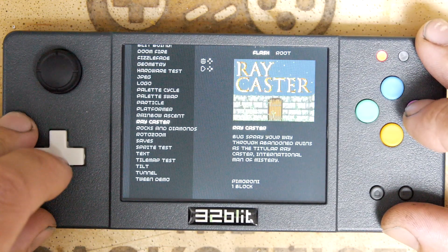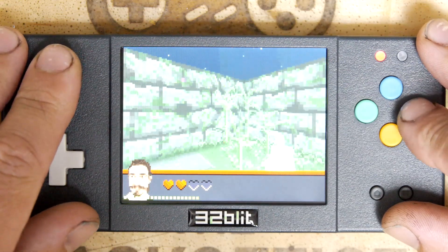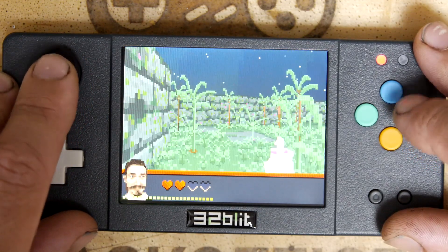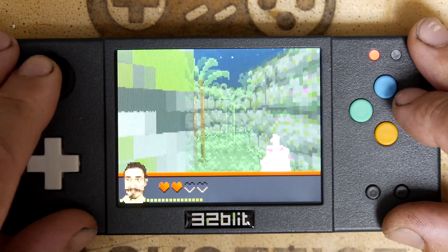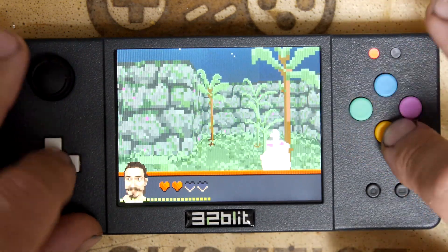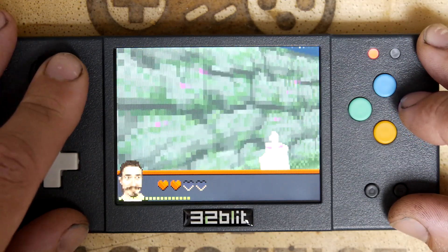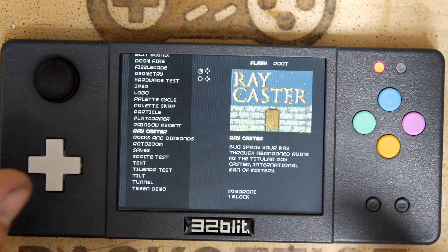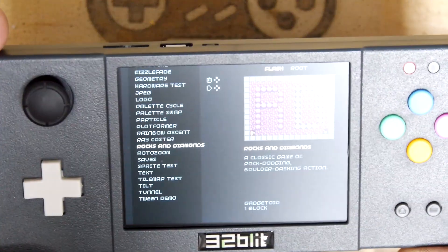Rainbow Ascent raycaster — bug spray your way through abandoned ruins. Okay, well that sounds like a kind of a game. How do you spray? Maybe you've got to pick up some bug spray. Again no sound. As a tech demo it's quite impressive — getting a little pocket doom going. I am kind of disappointed that it's not a bit more finished, though I don't know how long this thing would have been in shipping — the demos could be out of date. This is just literally an unboxing and first impression, so I want to give Pimoroni a lot more credit — it's impressive to get a system off the ground to this quality.